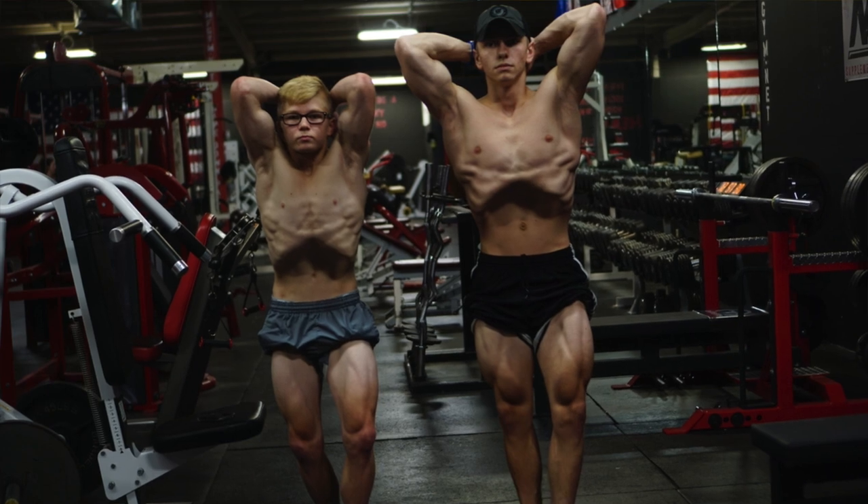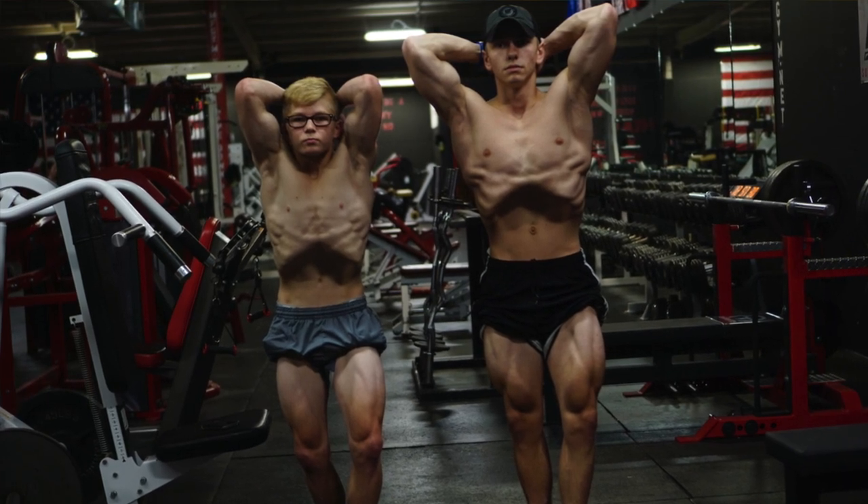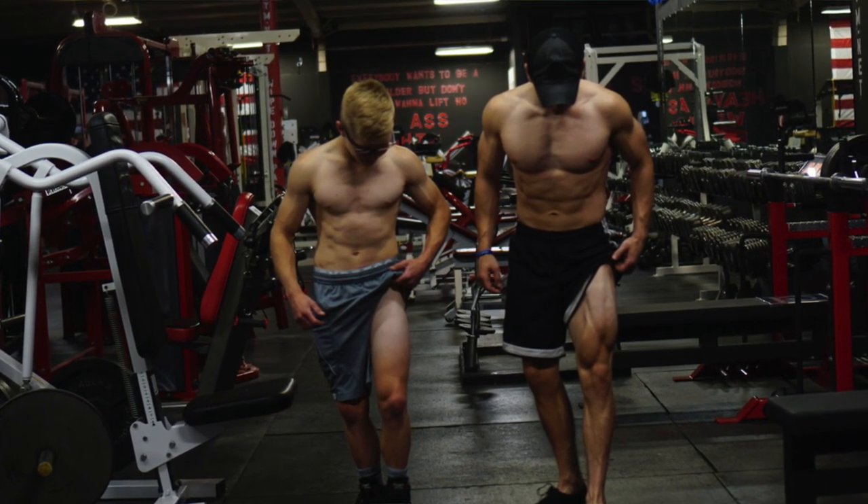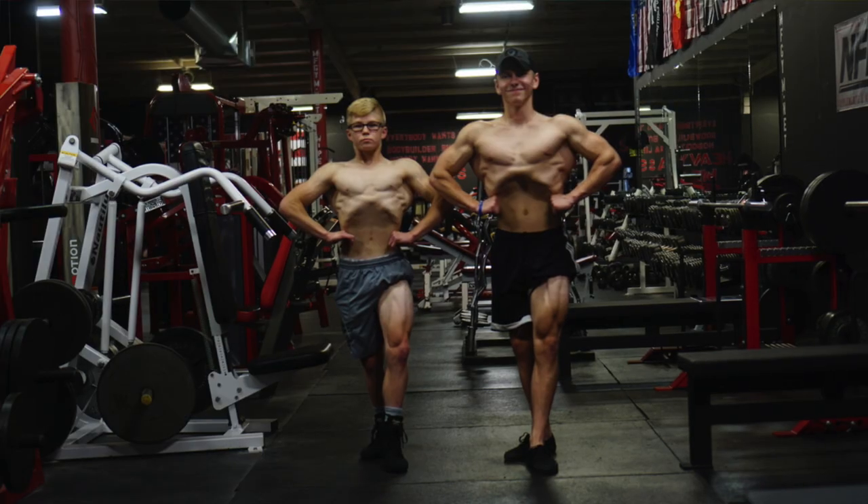What I'm going to be doing in this video is talking about a push workout I did this week. I'm going to show you the clips, hopefully in a picture-in-picture format so it's not too boring. I'll talk about specific movements and what I'm thinking during them. If you guys have any questions or comments, I really want this series to help you out, so definitely leave comments below — I'll be answering every single one.